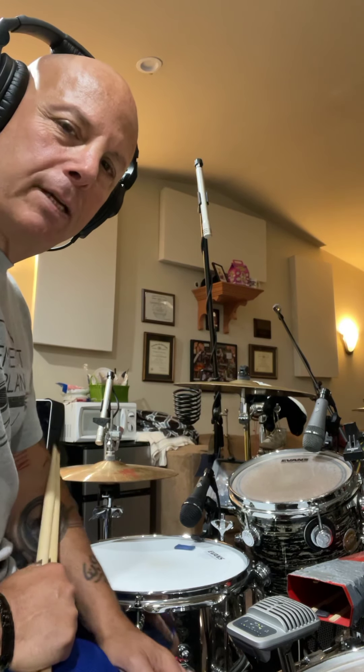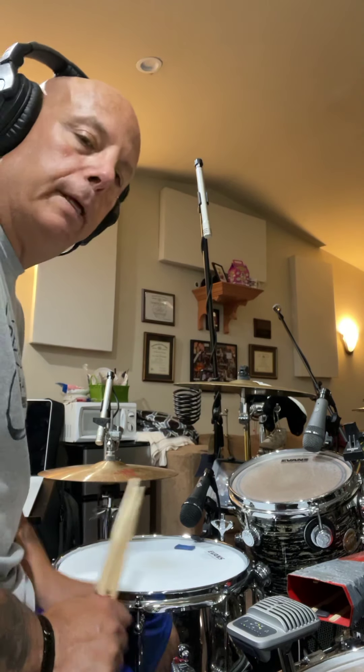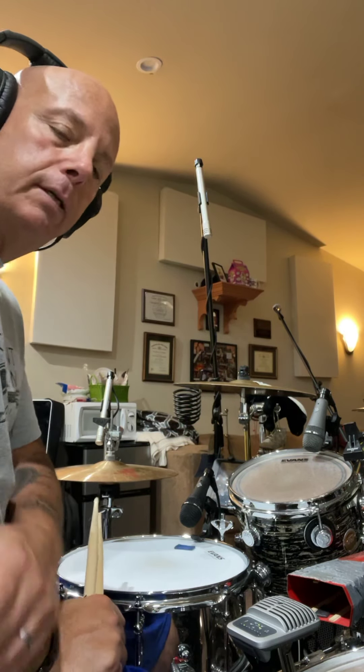Hello my peeps, meteorologist Vinny Stix coming to you from Vinceville Studios with the triplet exercise to get those doubles nice and clean.